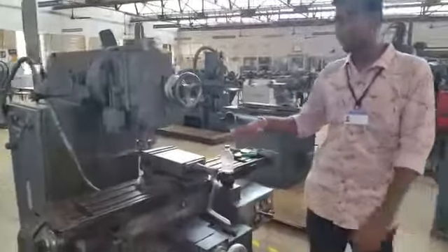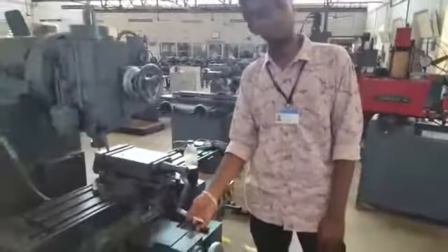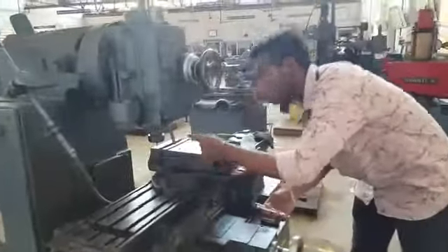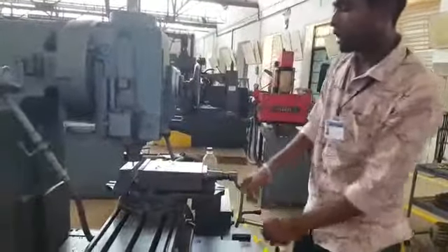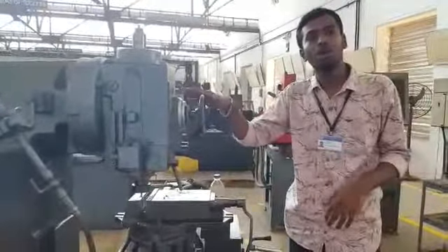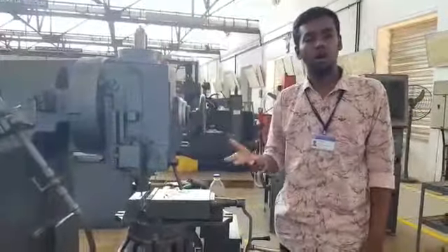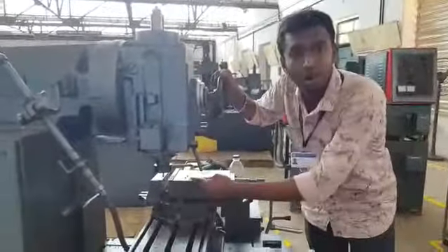The vertical milling machine works on a basic principle in which the job is held in a machine vise and the cutter rotates at a certain RPM level. We give speed and depth of cut according to our needs. This machine can be used to cut slots in flat jobs and can also be used for drilling purposes. It uses a multipoint cutting tool which has multiple edges around it.